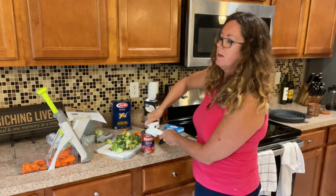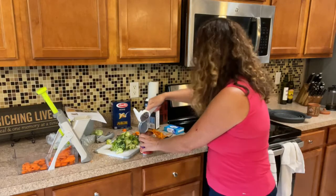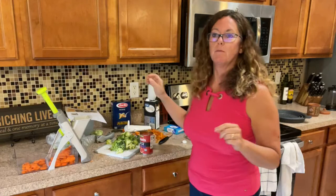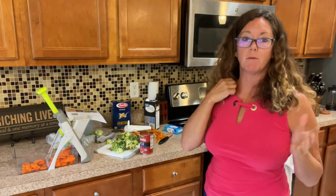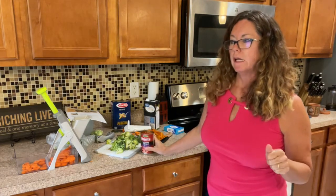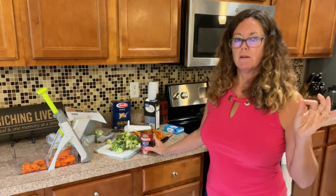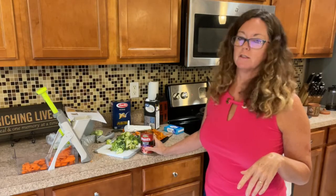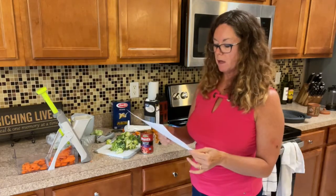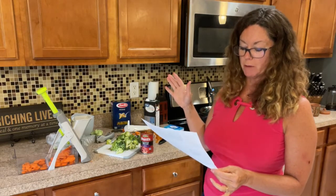This recipe can also be done in our pressure cooker, which is on special in July — there's a 25% off deal going on, and I'll post that link below. In the pressure cooker it takes about three or four minutes on high. I normally just do it in the pot, but the pressure cooker is a great option. We'll top the finished dish with some fresh parmesan cheese.